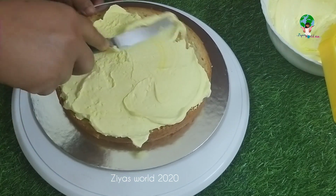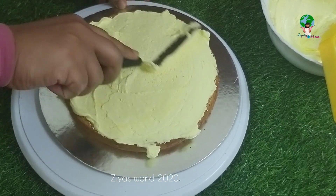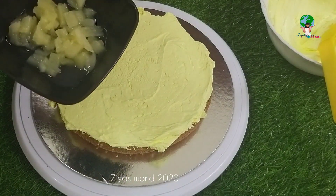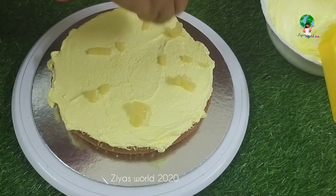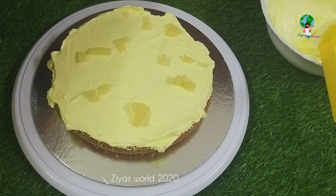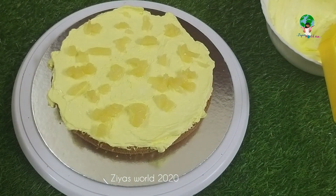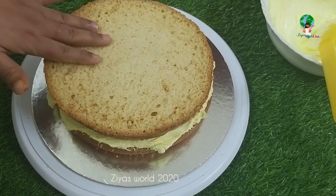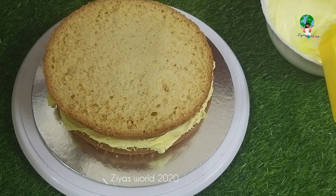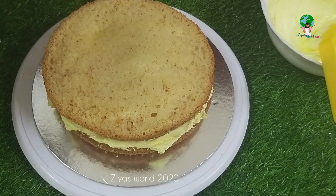We will put the pineapple slices in this layer and cut them. Add a little bit of pineapple and mix it up. Put the sugar syrup in the same process. Put the cream in the second layer.